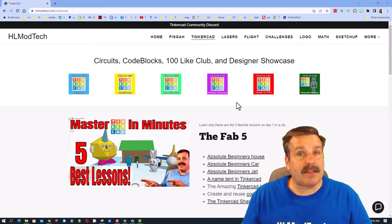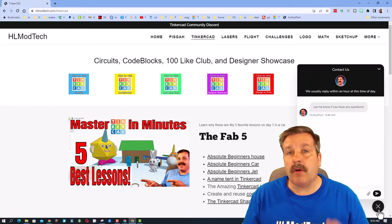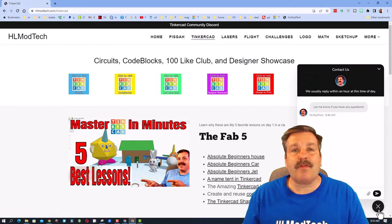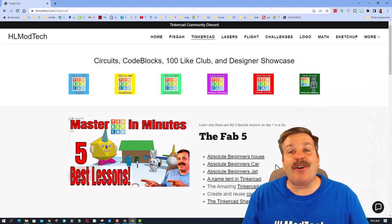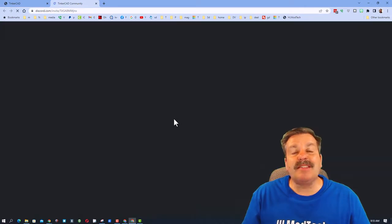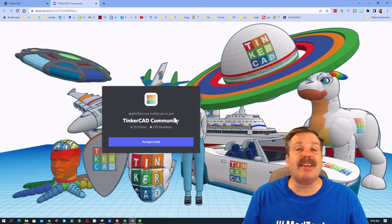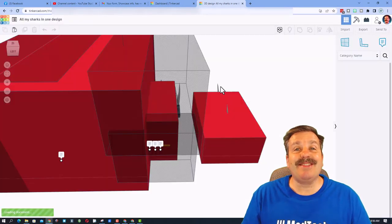Down at the bottom there is a sweet built-in messaging tool — you can click this, add your information and reach out to me almost instantly. I also want to highlight the Tinkercad community Discord. If you click this invite, you'll be able to join almost 300 tinkers, and it is a fantastic place to talk everything Tinkercad.